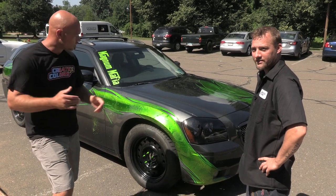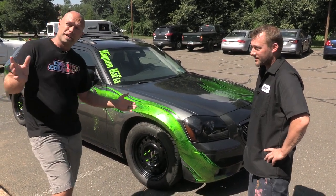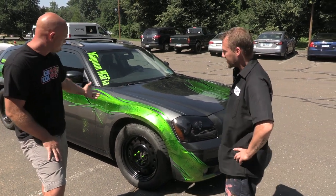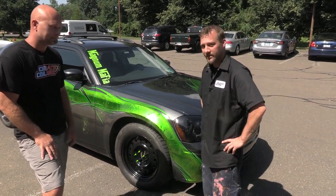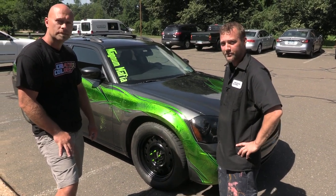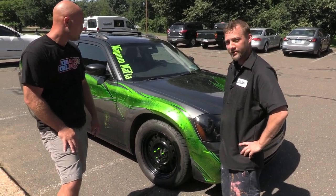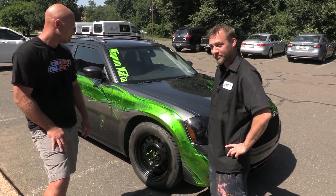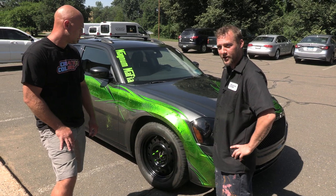Hey guys, Chris from Createx Colors outside our building here in East Granby, Connecticut with Adam, our shipping manager. Adam's going to tell you a little bit about his Magnum. This is my 05 Magnum RT, member of the New England Magnum Mafia. We got this paint job together to get the car down to Carlisle, Pennsylvania for the Mopar Nationals.